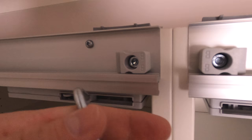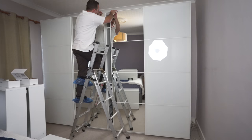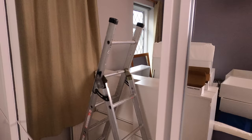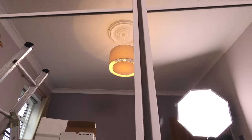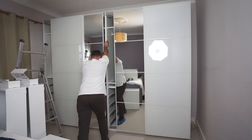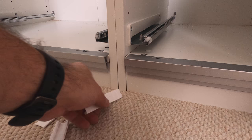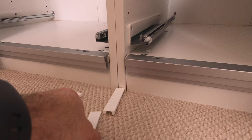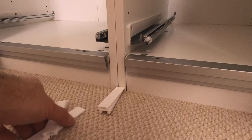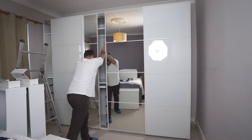Easy fix — no need to be frustrated. Now we have the top nicely together, but the bottom is still open, so we need to address that gap at the bottom of the doors. If you have two people that would be useful. You're going to use spacers — you can get them in any DIY shop. If you don't have them, use folded cardboard or a bit of wood. Slide it under the wardrobe to move the middle part up and twist the door slightly, because even half a centimeter makes a huge difference at the bottom.